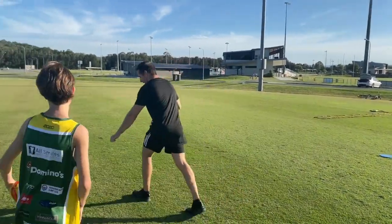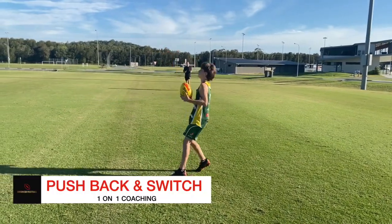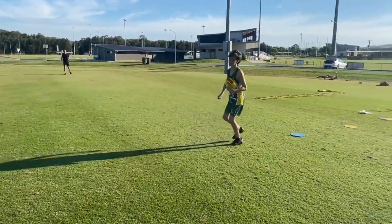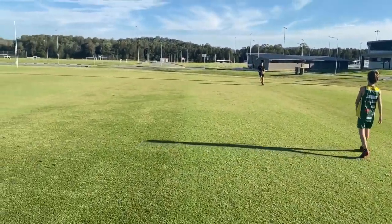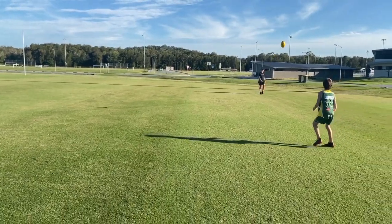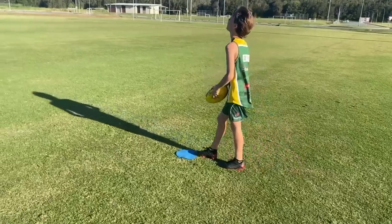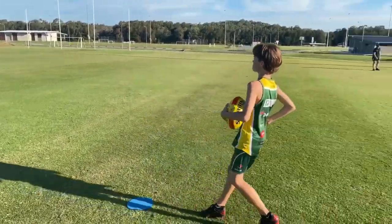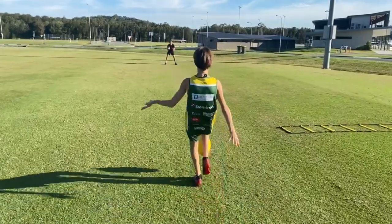When I say go. Take the mark. Good — push back. Hit it, good. Another one. Good — push back. Good. Kick.